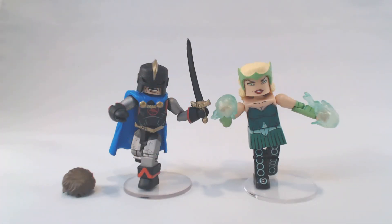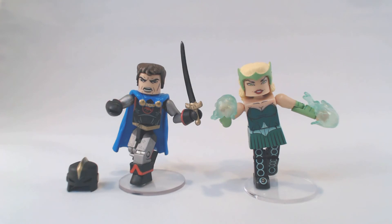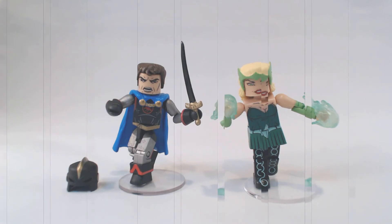The first two-pack we'll take a look at is the Black Knight and Enchantress two-pack. This is Dane Whitman as the Black Knight — Black Knight two technically, not Black Knight one — and Maura the Enchantress, one of Thor's fellow Asgardians. An Avenger and an Avenger's foe right here. Dane Whitman comes with an interchangeable hairpiece, so you can remove the helmet and put on the Dane Whitman hair. And of course, the flame elements on Enchantress's hands are removable.